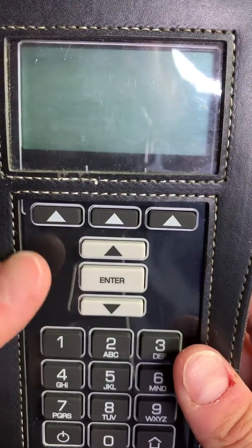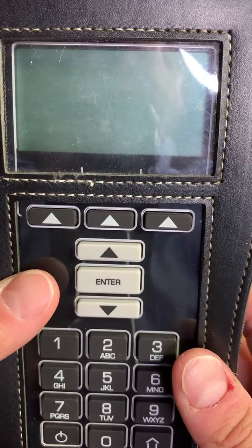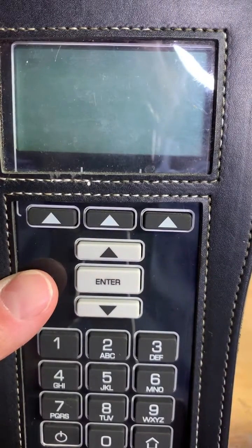Hi everyone. Today we'll be doing two different things with our handheld programmer. We'll be walking through how to change your probe type to make sure we're using the correct cable for the lock set, and I'll also walk you through on how to program a lock.